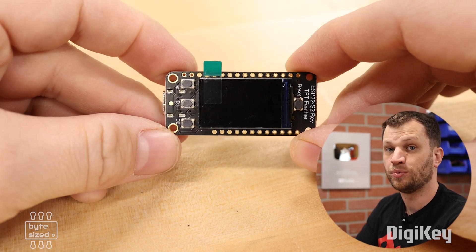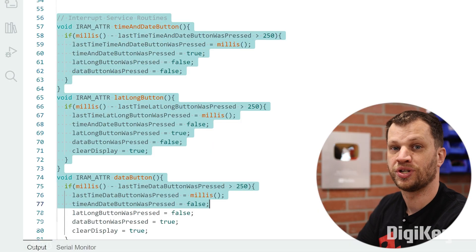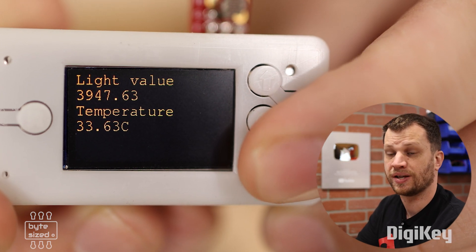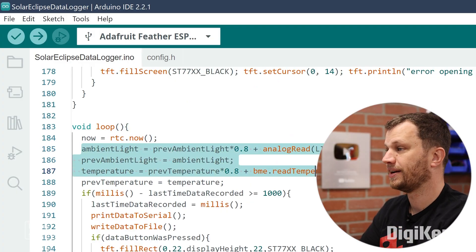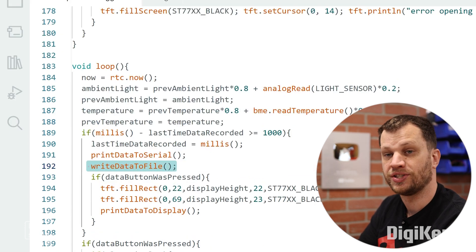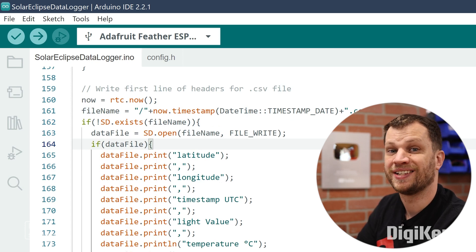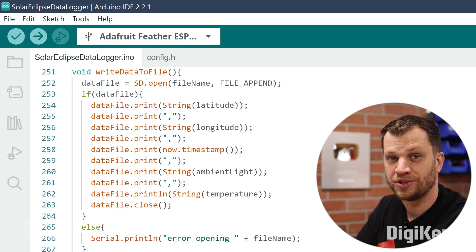The ESP32 Reverse TFT board has three built-in buttons, which is one of the reasons I really like this board. I set up three interrupt service routines — one for each button — and display different information depending on which button was pressed. I'm hard-coding the latitude and longitude for the location where I'll be viewing the eclipse; if you build this yourself you'll need to update those values. The code continuously captures data and averages the light values to smooth out ADC noise, then once every second writes data to the SD card in comma-separated format, creating a new CSV file for every new day and appending to it if one already exists.